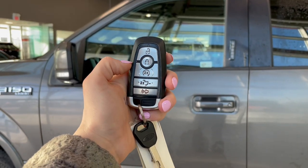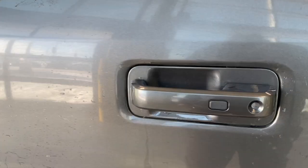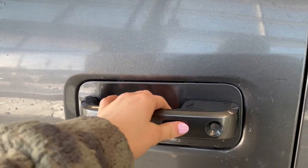Helping us today is this key fob with the lock and unlock button. It also comes with an automatic car starter. Ford has a keyless entry system, so to get in and to lock simply press the black button right here, and then when you want to enter grab your handle and pull.